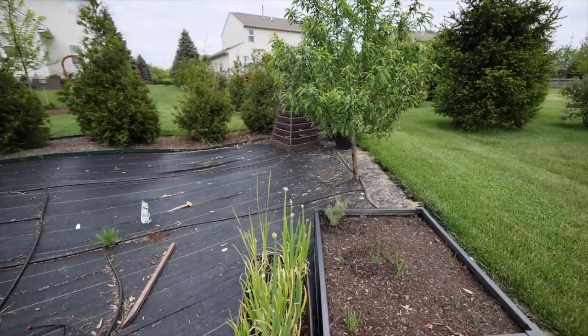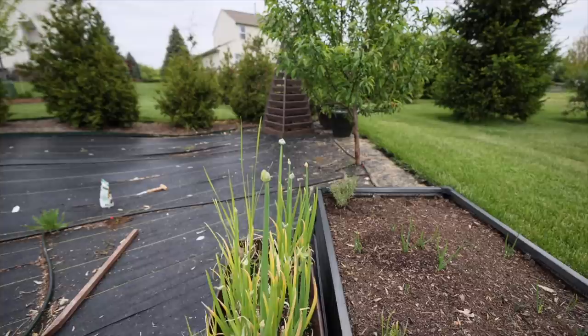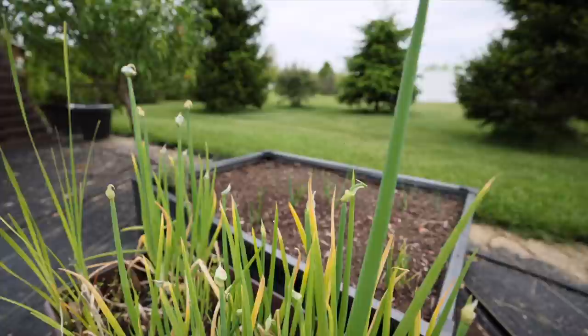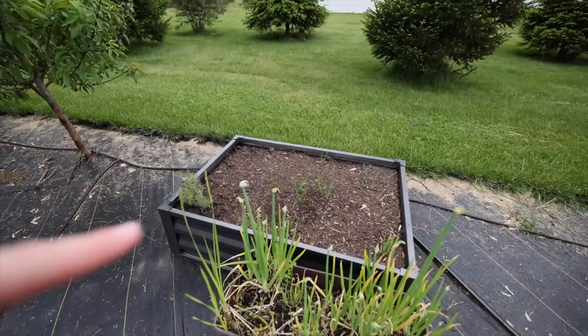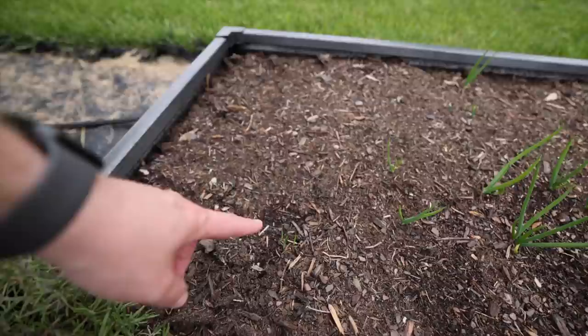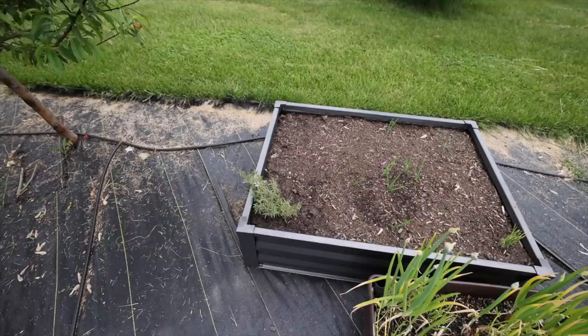My Egyptian walking onions are starting to bloom, and I mentioned a giveaway for those in a previous video. For subscribers who commented on that video, I've decided I'm going to wait and send you Egyptian walking onions after these bloom and harden off, because I don't want to send you something that may not germinate. I want to make sure I send you the best ones.